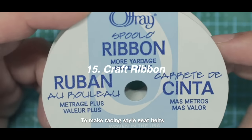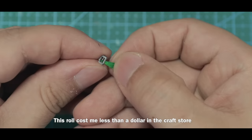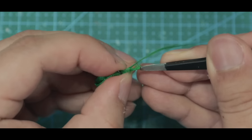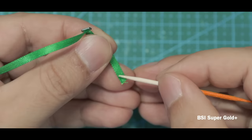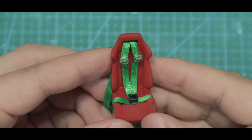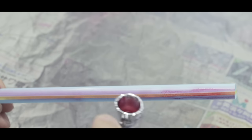To make racing-style seat belts, I use craft ribbons. This roll costs less than a dollar at a craft store and will last many models. But if you don't have a dollar in your pocket, you can always use the good old masking tape.